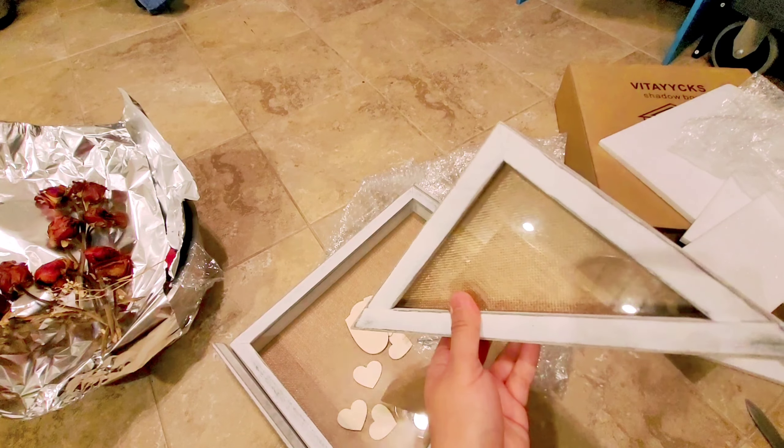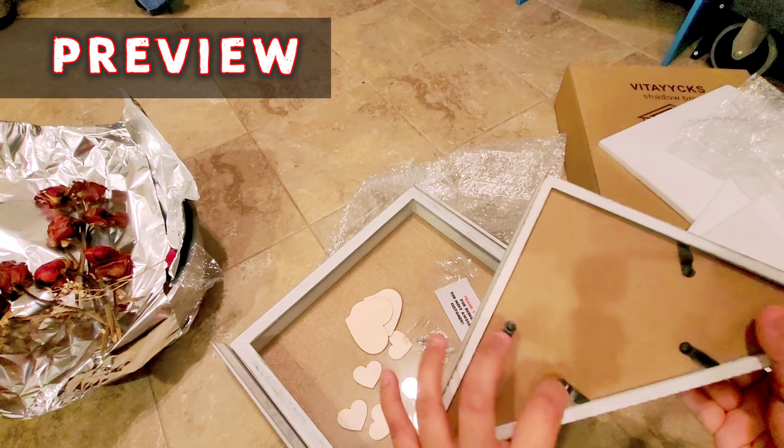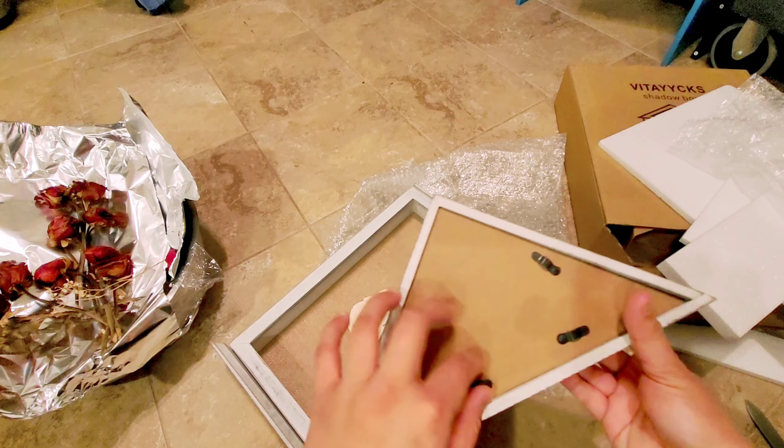Look at this — this is the part where you put a picture frame at the top. Let me show it to you.